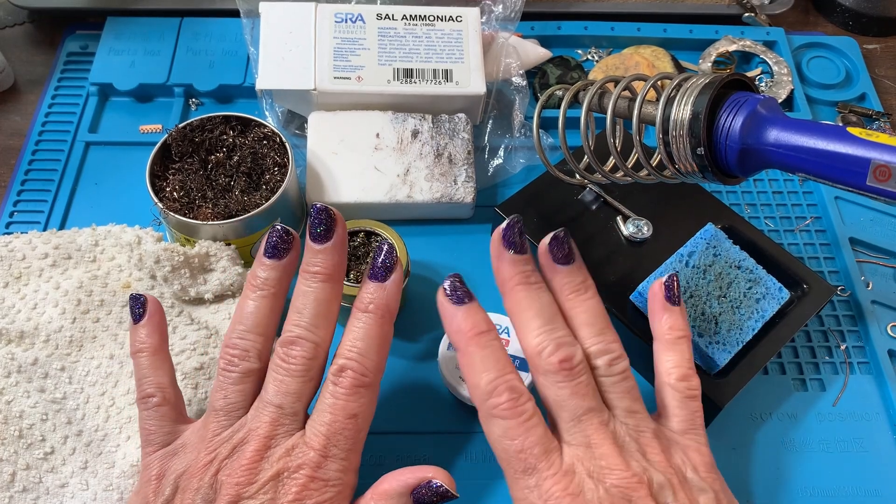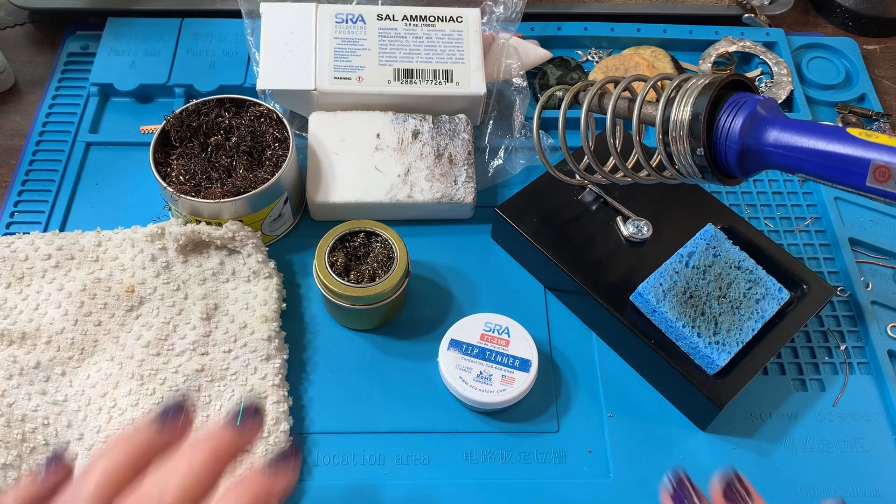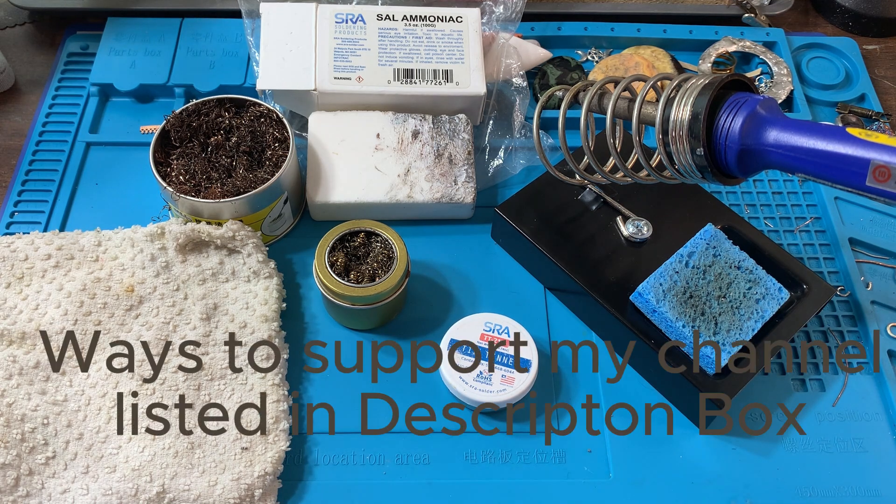Hi guys, it's me Karen, hope y'all are doing well. I'm putting out this little video because I've had a few questions lately about how to keep your soldering tip clean and shiny and healthy. This is going to be a short discussion about what I found works best for me. Others may have their opinions, and I would suggest that you try them all and come up with the best way for you.